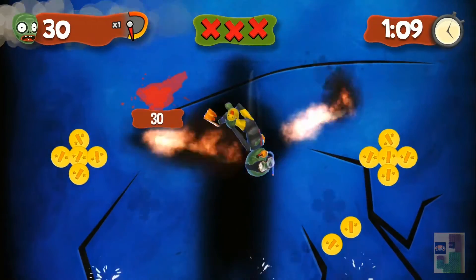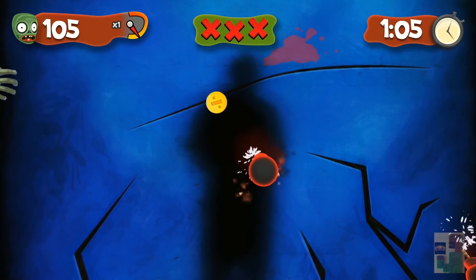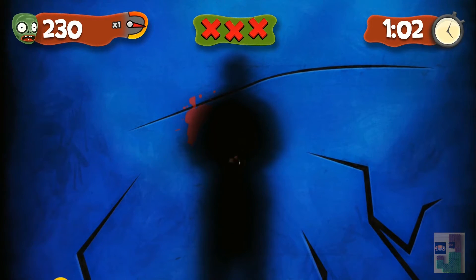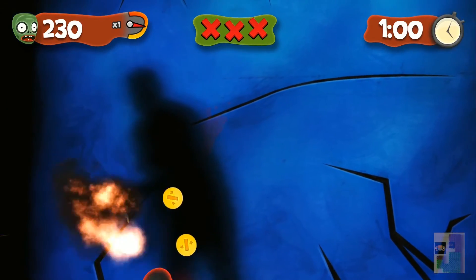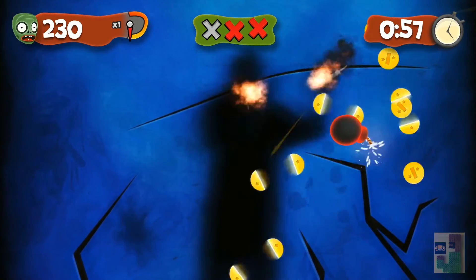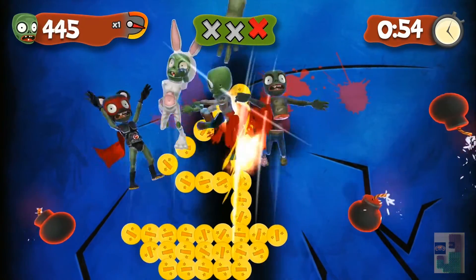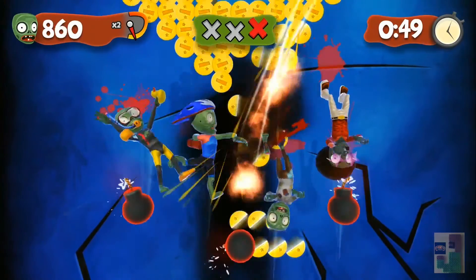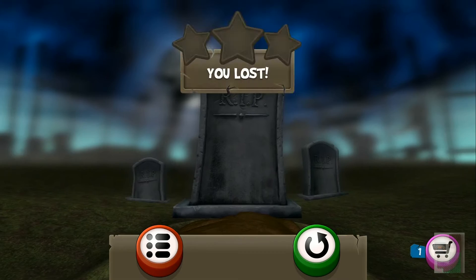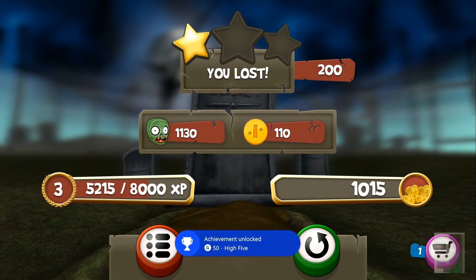The zombies — the artwork has been heavily influenced, if not completely ripped off, from Plants vs. Zombies. I don't know. So zombies come on the screen, you slash at them, there's bombs, and this is also a complete ripoff of Ninja Fruit one and/or two. I could barely get the Kinect to work.